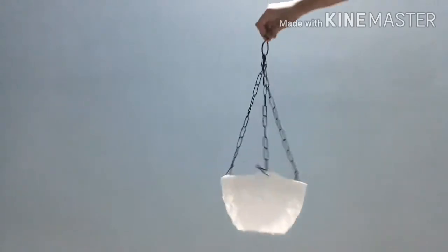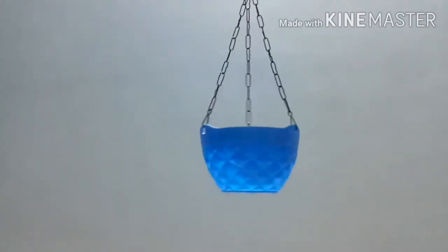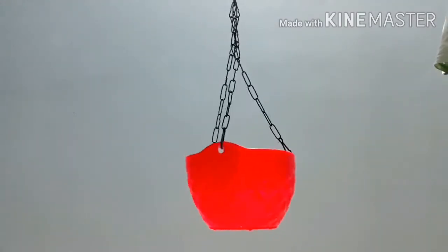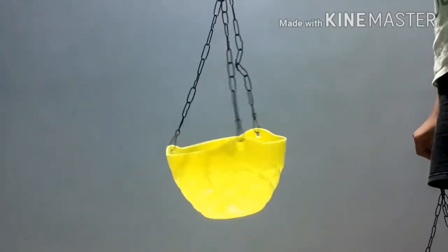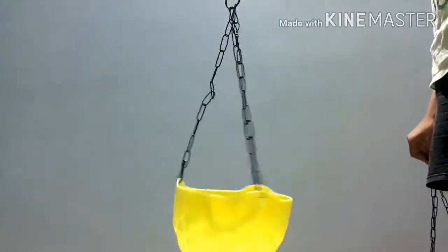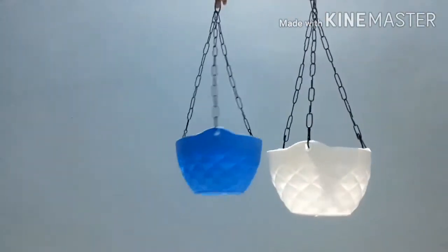The surface of the pots is also so beautiful. This is the white one, this is the blue color, this is the red color, and this is the yellow color.